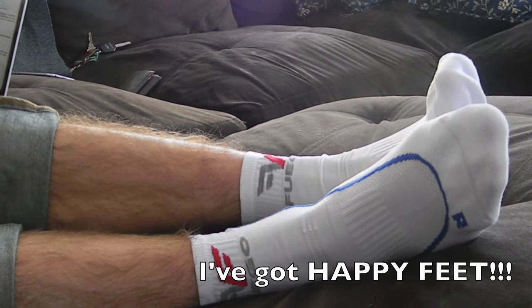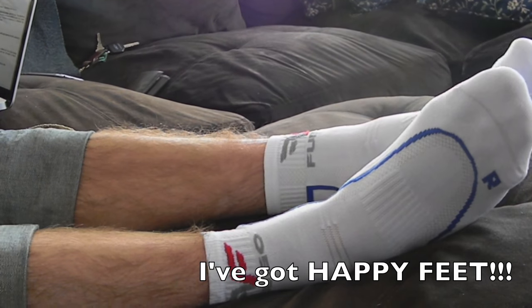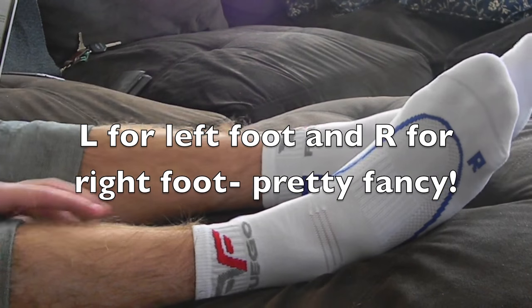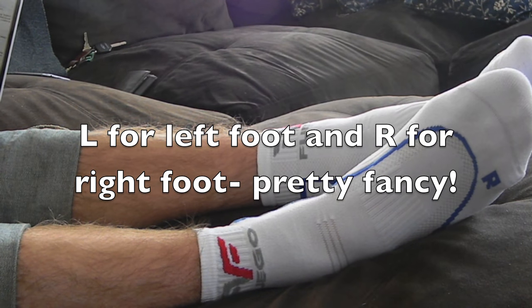The elastic bands keep the socks from rolling down or sliding off when you're running. They've also got some mesh ventilation to keep them breathing and dry.